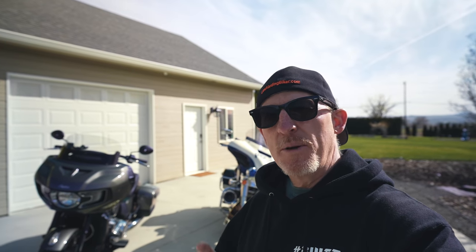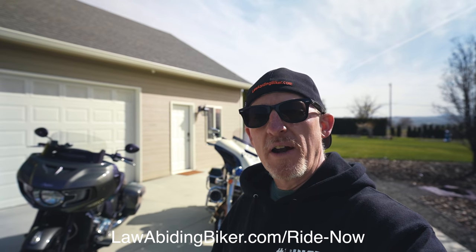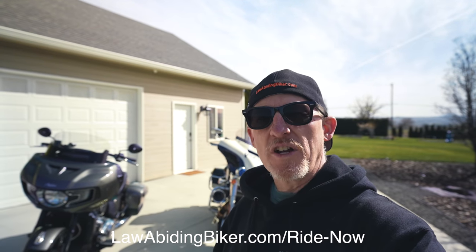Quick shout out to Squirt who loaned us the bike. He actually bought it before we rode back from Sturgis 2020. He took a Harley non-touring there and was looking at Harleys and Indians, and he ended up picking the Challenger. If you want to see more about that, check out our Sturgis 2020 documentary film at lawabidingbiker.com/ride-now. I'll link to it in the description below.